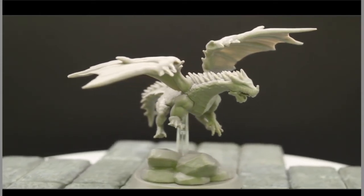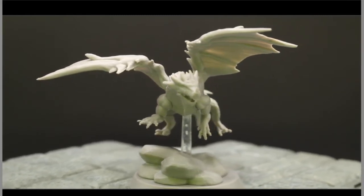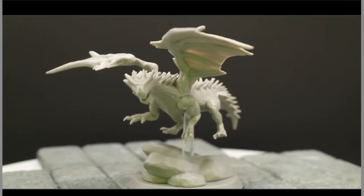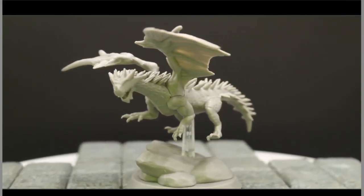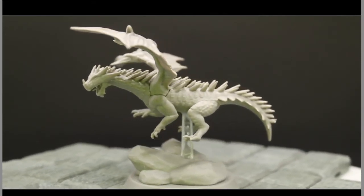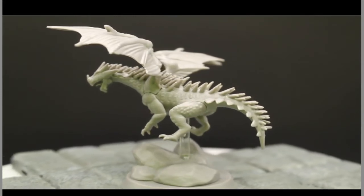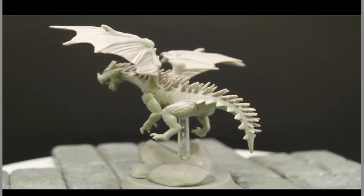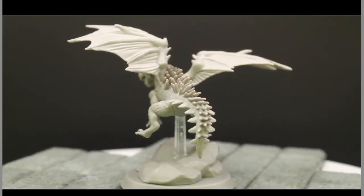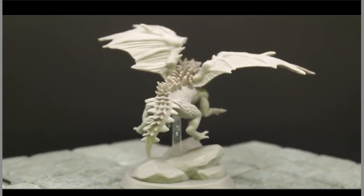I'm not going to paint him as a red dragon — I'll probably paint him as something else. If you guys have suggestions — a purple dragon, blue dragon, gray dragon, the rare fang dragon — go ahead and comment below. Make sure you hit that like button so YouTube knows you enjoy the content, and subscribe to the channel so you get notifications when new videos drop.